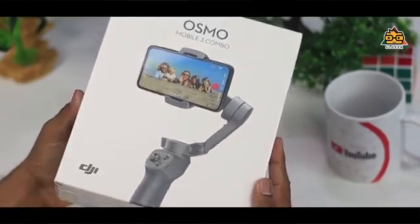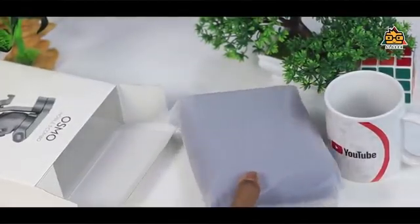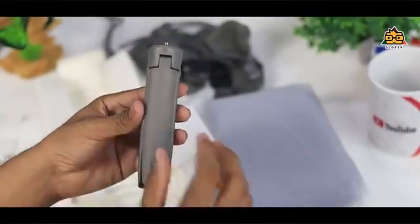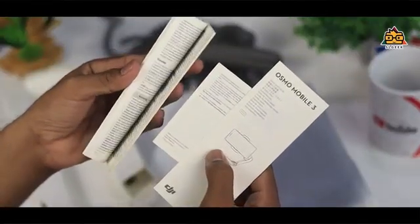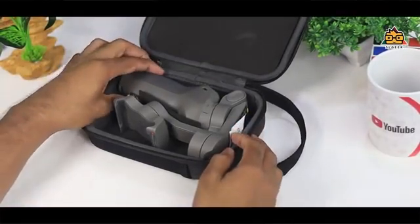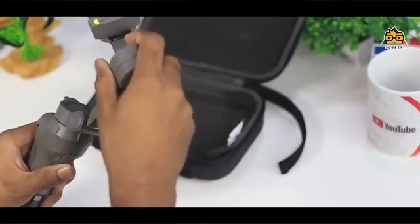The DJI Osmo Mobile 3 is a combo kit. As you can see, it comes with a USB Type-C charging cable, a high-quality DJI mini tripod, and a package including user guides. The carrying case has a zip design, allowing you to use the gimbal for size and travel.